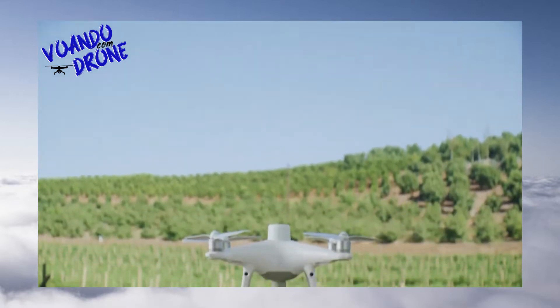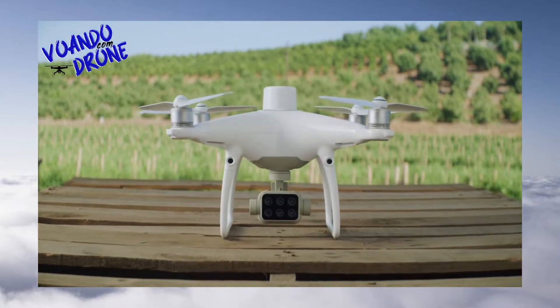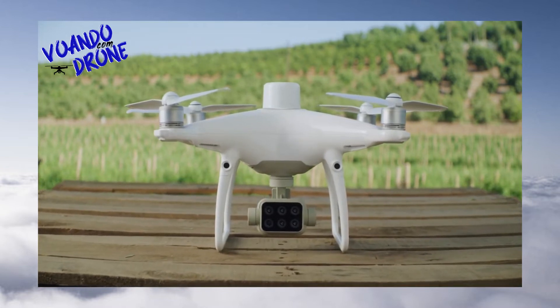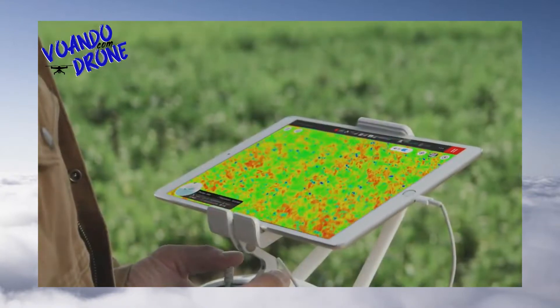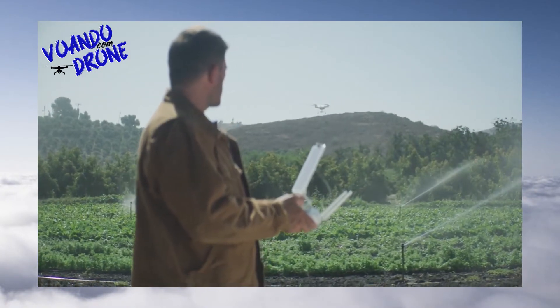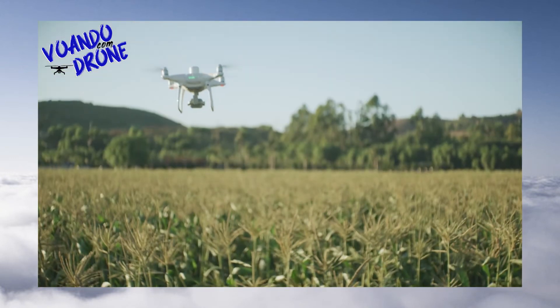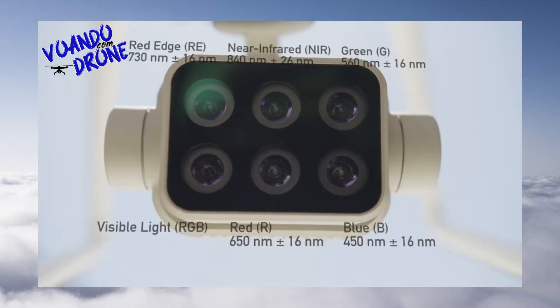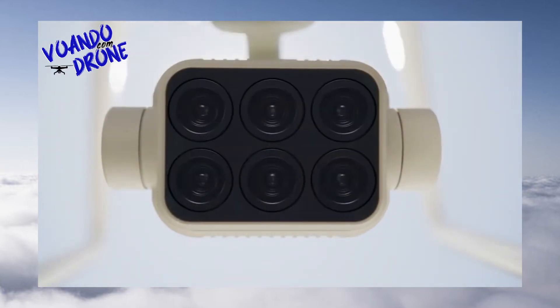Meet the new tool that makes your workflow intelligent: the DJI P4 Multispectral, a high-precision multispectral drone solution designed to get you agricultural insights for targeted action. The P4 Multispectral retains the same powerful performance as DJI's other drones, integrating a multispectral imaging system that lets you see more than just visible light.